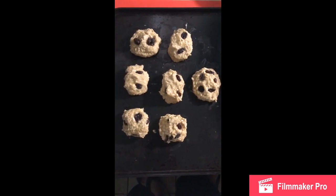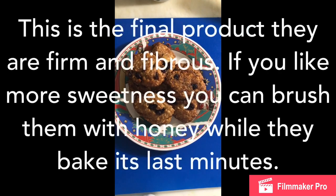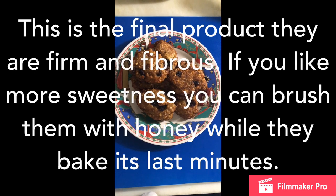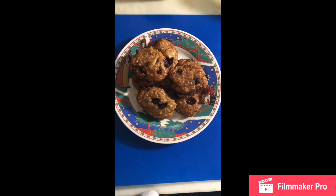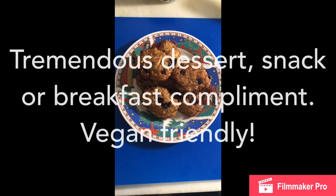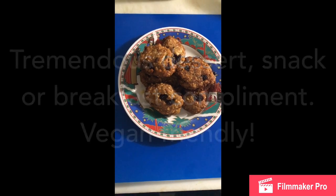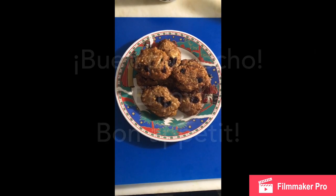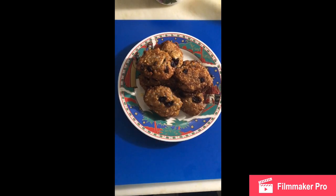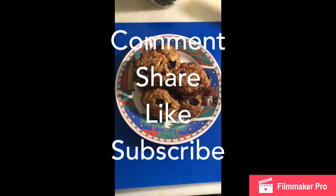Y entonces les mostraré cómo se verían al final. Aquí está el producto final: los buñuelos de guineo con pasas y avena, horneados. Les damos 20 minutos a 350 grados en el horno convencional, precalentando por 5 minutos. Luego que esté precalentado, pueden poner la bandeja con sus buñuelitos y así les va a quedar. Obviamente se ven un poco más grandes con la levadura, ya inflaron. Y es tremendo postre snack, una buena merienda. ¡Buen provecho!